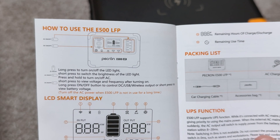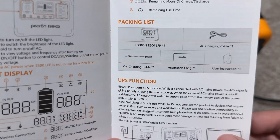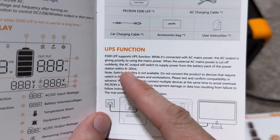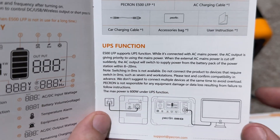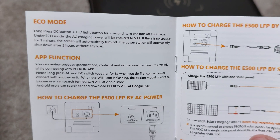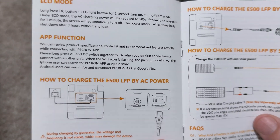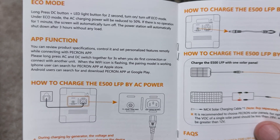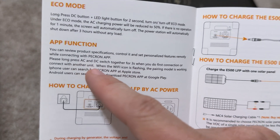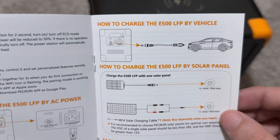How to use the unit: long press, short press — all the information on the LCD display. This is everything that comes in the package. The UPS function will be 8 to 20 milliseconds — I didn't know there was such a thing as 0 milliseconds. Press DC plus LED button for 2 seconds to turn on eco mode; under eco mode AC charging is reduced to 50%, and if there's no operation for 1 minute the screen turns off. This has an app! Long press AC and DC together for 3 seconds to connect. It's got Wi-Fi — how to charge via solar is 100 watts, and via car is also 100 watts. Battery has 3,500 cycles.